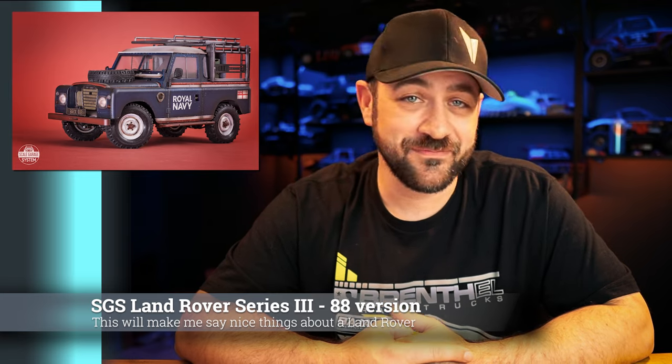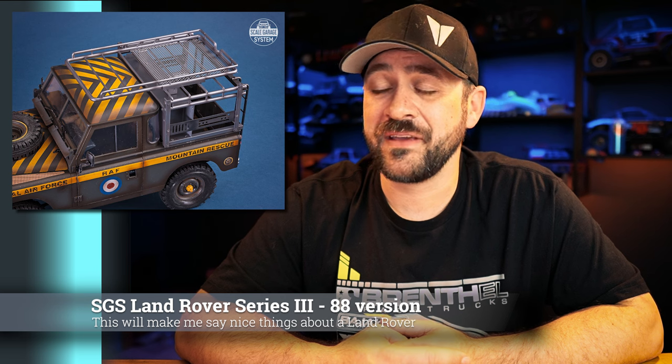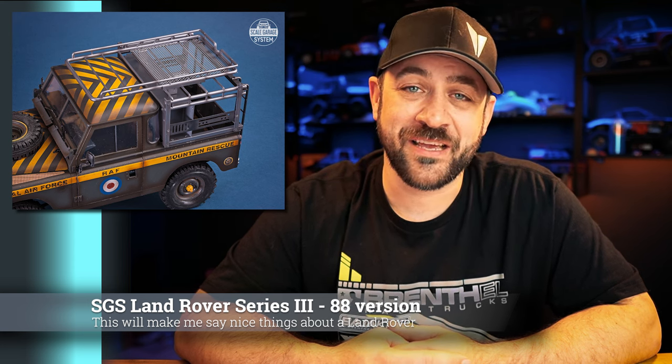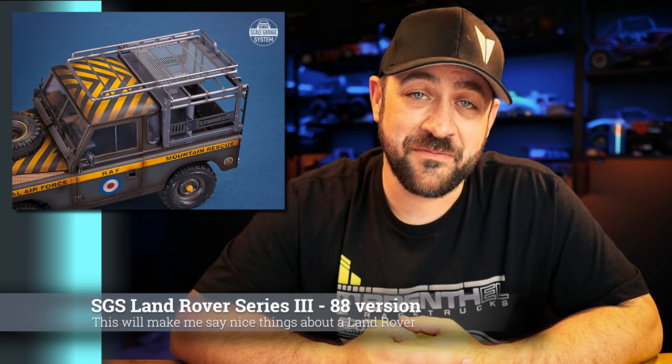This one is for the Land Rover Series 3, the short version. They showed their longer version for this same Series 3 previously. I don't like Series 3s, but this rack can make one look good. These are all handmade — a mix of hand-formed and laser-cut parts, 100% aluminum, and not very heavy at all. They make racks for a ton of different body styles, but this is their newest and it looks fantastic, just like their photography and paint skills on these trucks. Price is very reasonable for how cool and handmade these things are. Go check them out at the link below.